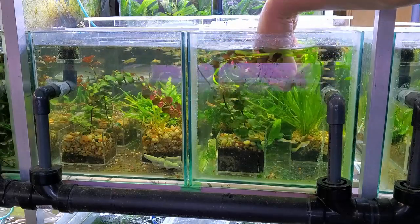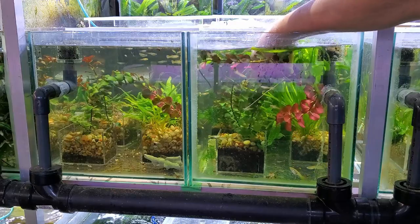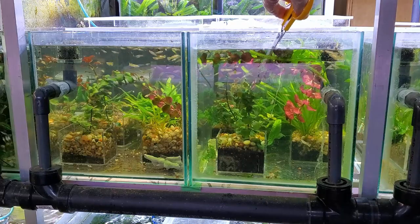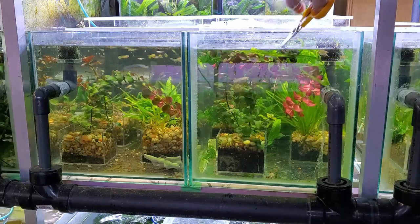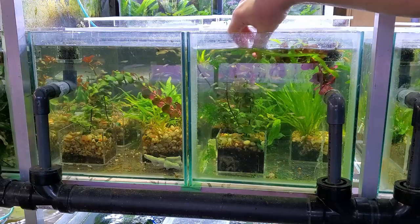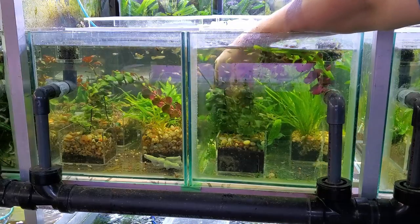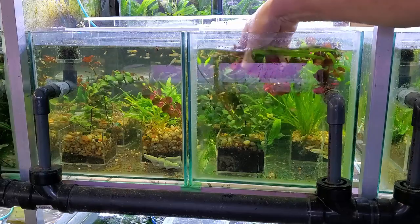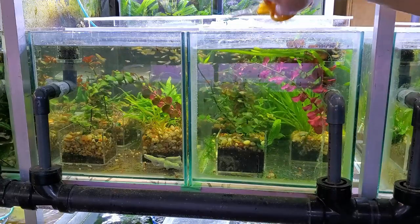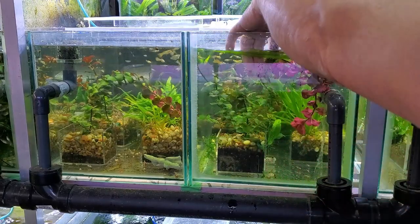Currently I'm retesting the under gravel filter, but not the original one. The original filter I had made was an homage to the original under gravel filters — it had a lift stack in the corner so you could hide it easily. Since then I've modified my designs and now the lift stack is in the middle. I'm going to test one of those newer versions instead, and depending on the results I may end up retesting the original as well. I've been getting lots of requests — thank you very much — but it is going to take some time to get to them all.